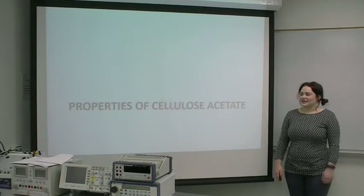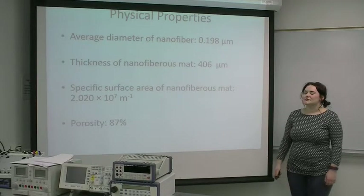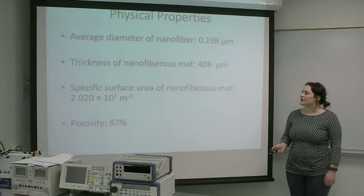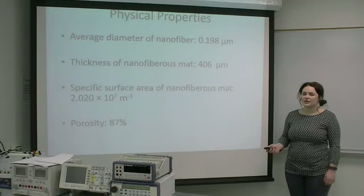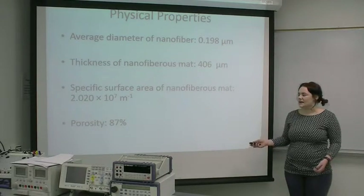My name is Allie Sykes, and I'll be talking about the properties of cellulose acetate. Some of the physical properties: the average diameter of the nanofiber is 0.198 micrometers, and after the fiber is made into the mat for the biosensor, it was about 406 micrometers. The specific surface area of the mat was 2.02 times 10 to the 7th per meter, which is why it has such a high porosity of 87% — about 3 times the porosity of filter paper.